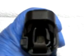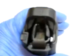I will reload a Glock 9mm 15-round clip using the Uppula Universal Pistol Reloader.